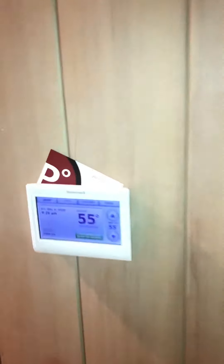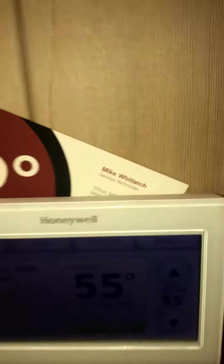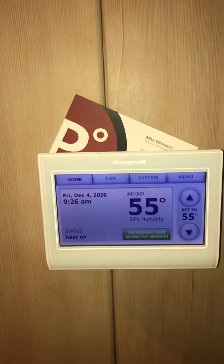Thermostat is in the main hallway. It's got Mike's card on it, so I'm assuming it's reasonably new. The electric panel is in the garage on the other side of the house.